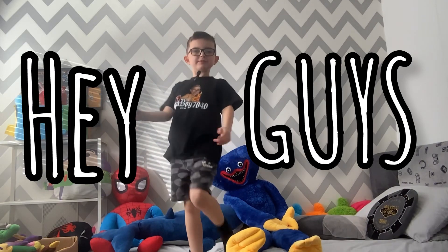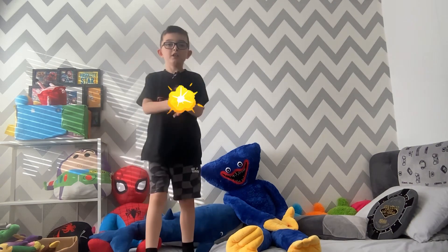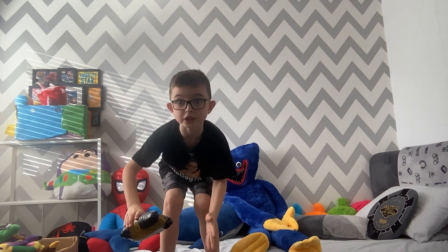Hey guys, we're back with another video of Pizza Boy 7040. Is that the postman? Oh my goodness. This is a parcel.